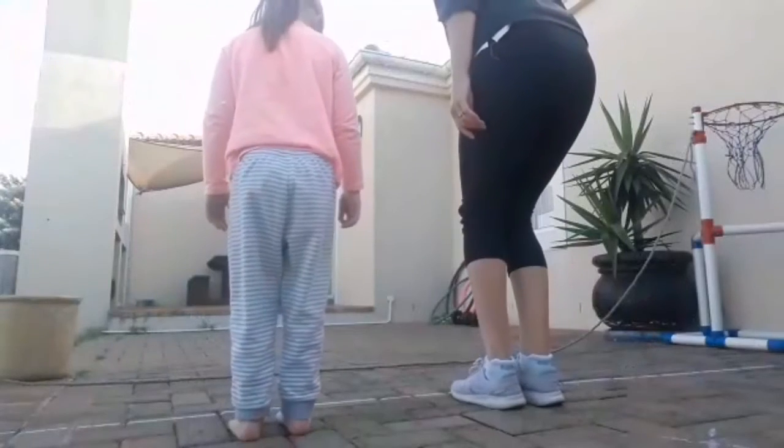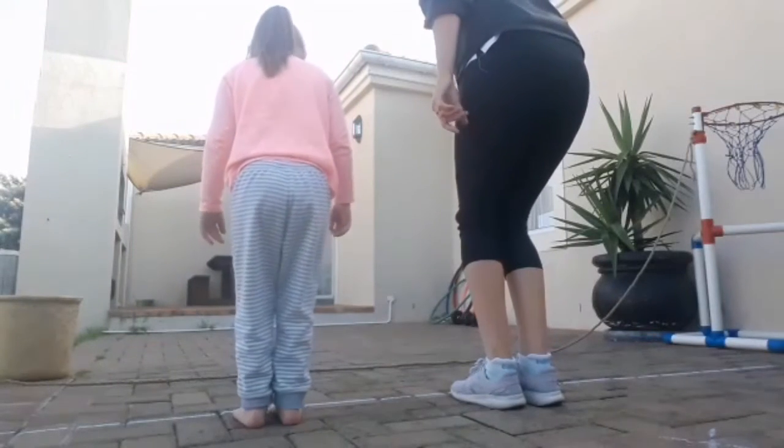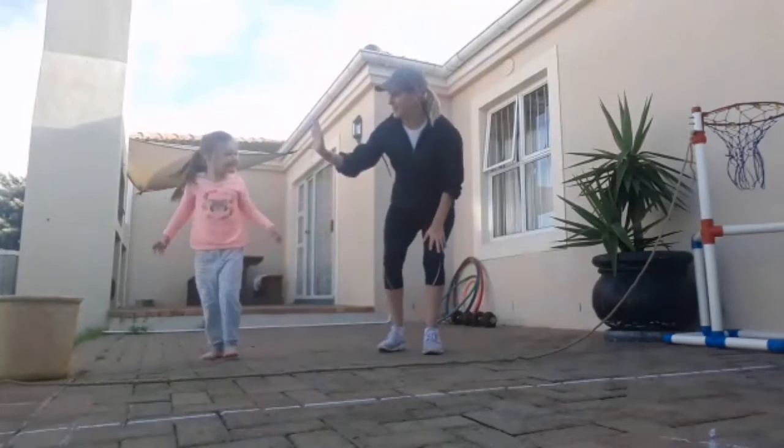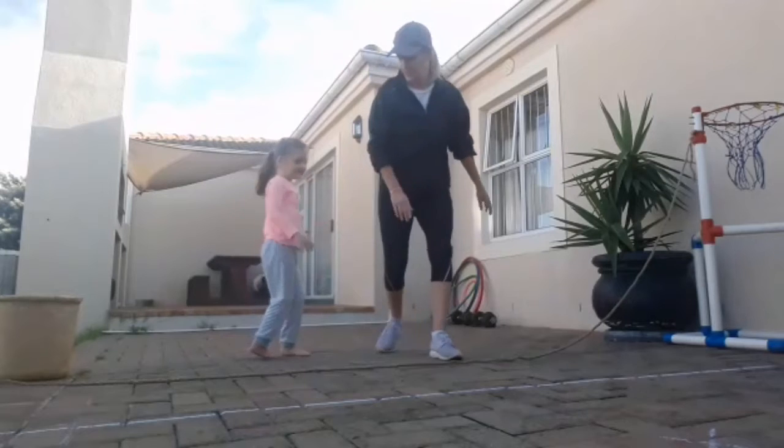Hi everybody, this is Sadie! How old are you, Sadie? Four years old. So we're going to do the river jump with Sadie — one, two, three, four! Let me put your two feet together. And we're going to jump over like this. Wow, Sadie, how fun — you did it! All right, let's try again.